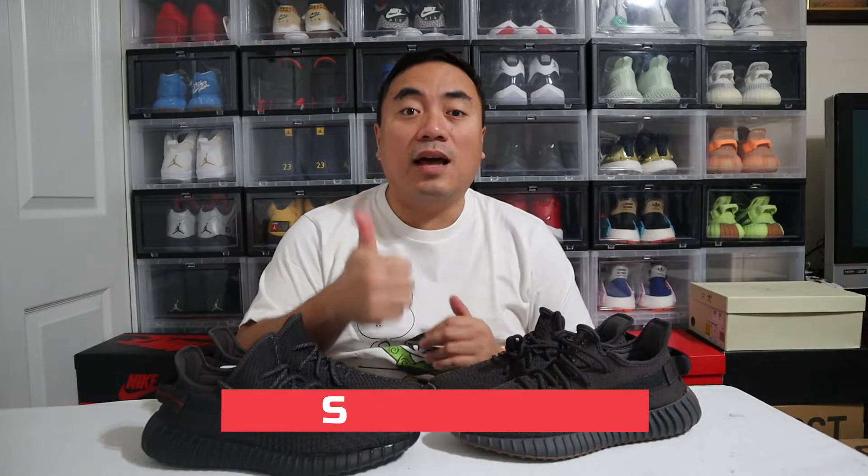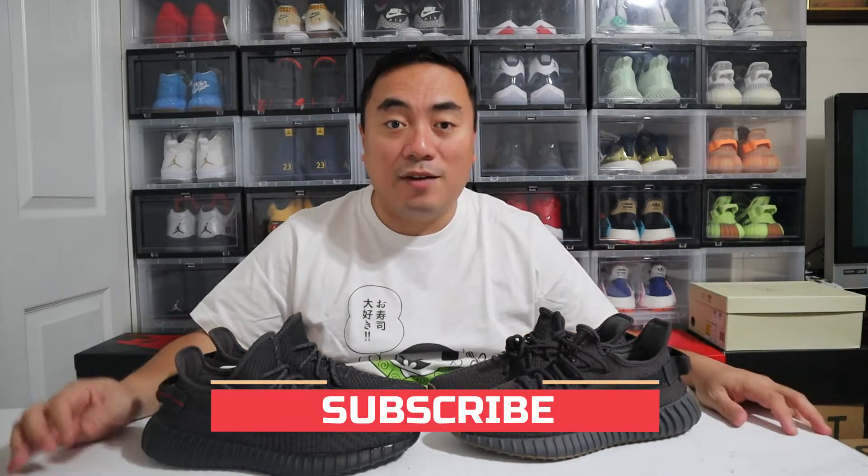If you haven't subscribed to my channel yet, please do subscribe, hit that like button, and comment down below if you have any questions. Now let's start.